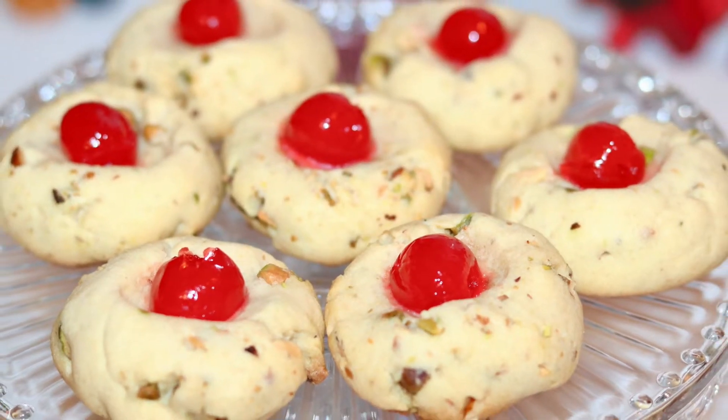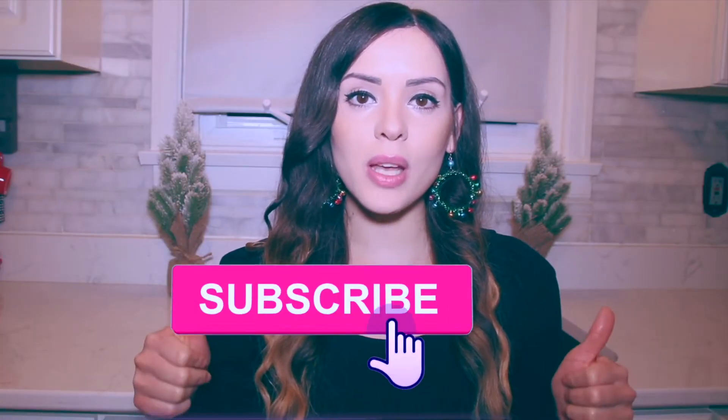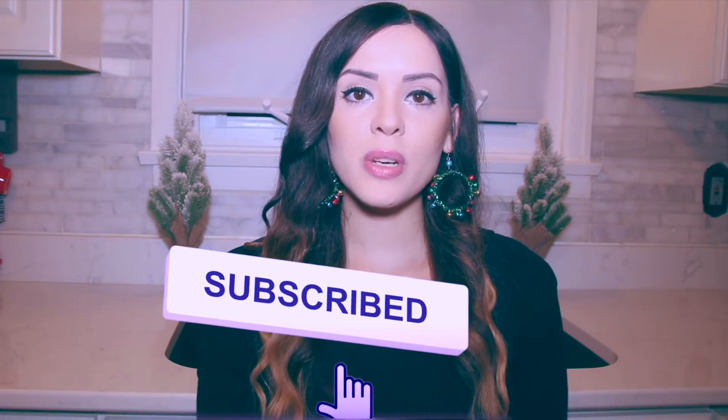Welcome to my channel, I'm Amparucci and today I'm gonna show you guys how to make these delicious cherry nut cookies. These are another Christmas favorite, but before we get started don't forget if you enjoyed this video to give it a big thumbs up, click down below and subscribe to my channel if you're not already subscribed, and click the notification bell so that you can be notified whenever I post new recipe videos.